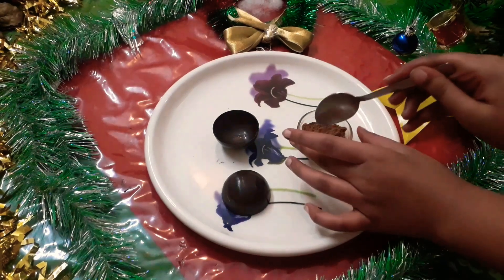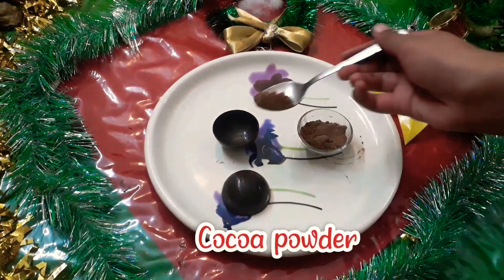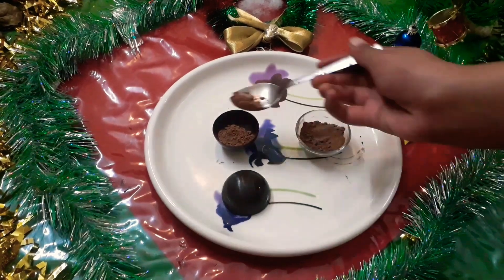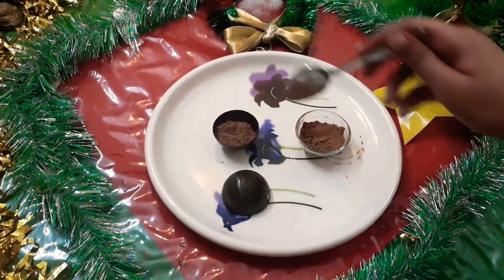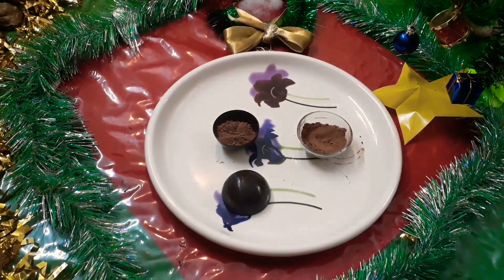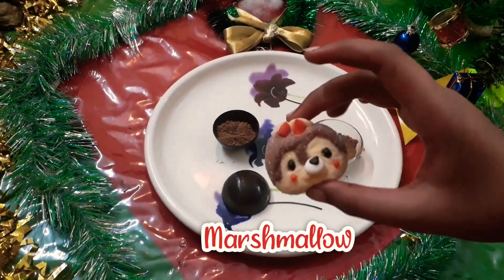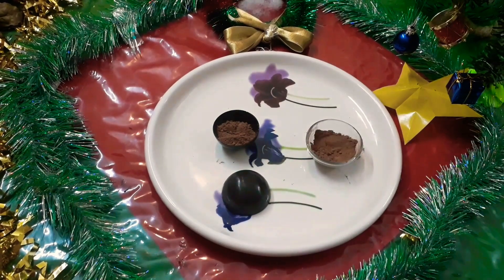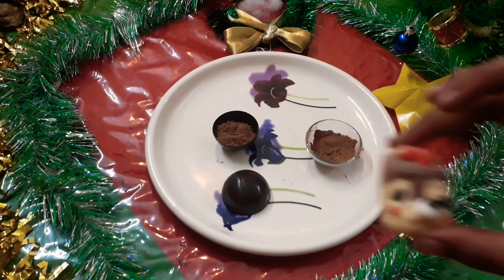For the first chocolate bomb, I am going to use cocoa powder. I am also going to add a cute marshmallow in it. You can take any type of marshmallow you want, or you can make it without marshmallow.